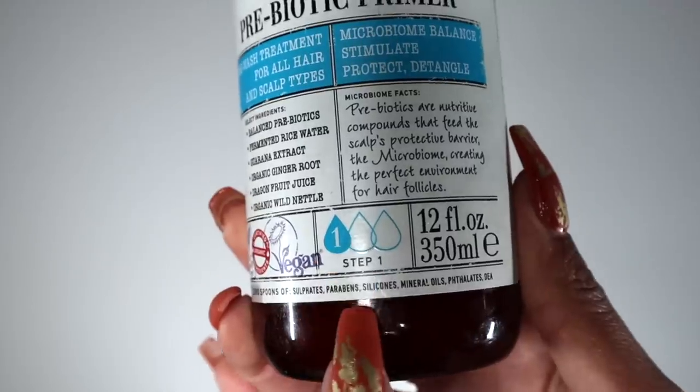The first one I want to talk about is step one — it literally says step one right on the bottle. This is their Super Slip Prebiotic Primer. When you hear the word primer, you might think of makeup primer — it's usually our step one to prep our skin before makeup. This is the same thing but for our hair. It's a pre-wash treatment for all hair and scalp types, kind of like a pre-poo. I don't usually pre-poo my hair — I'm a one-step type of girl who doesn't really like using a lot of products.